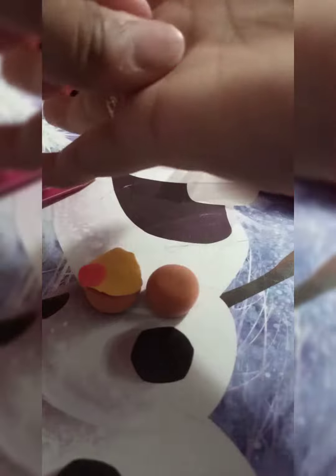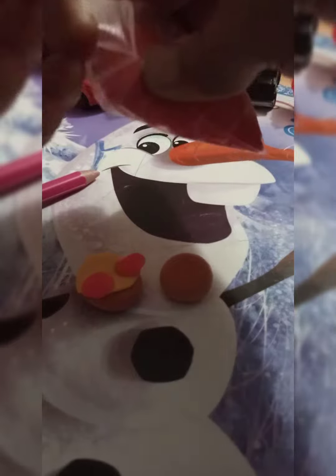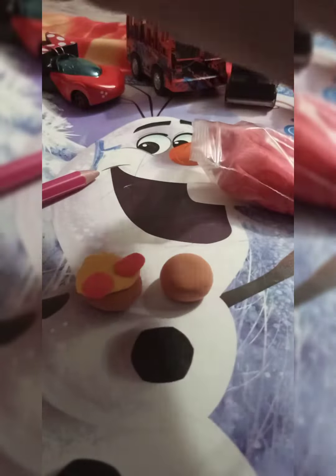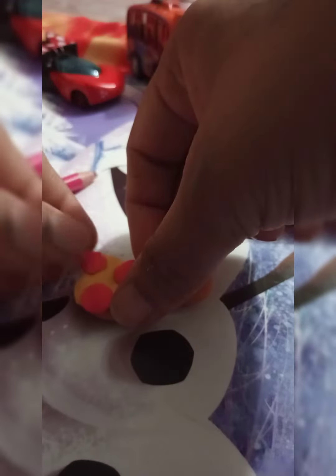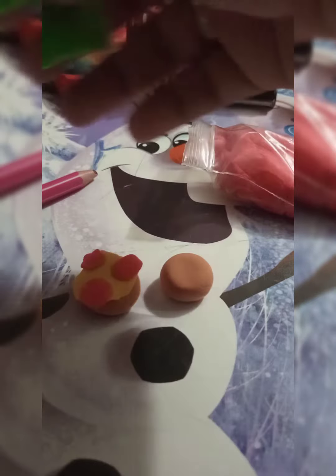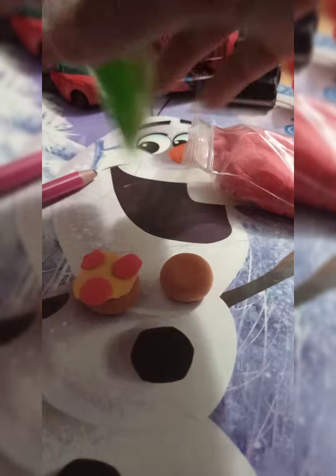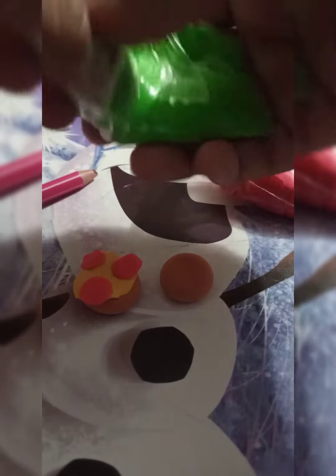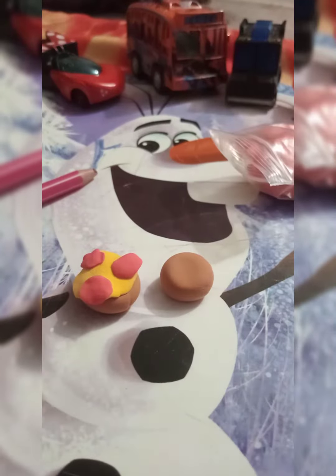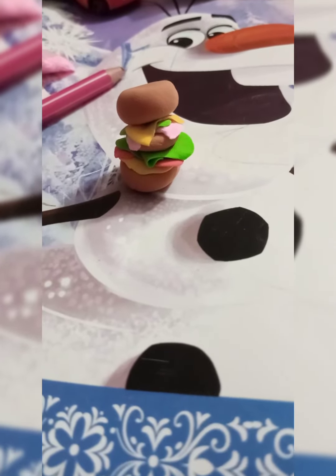Then I will make another one. Then I will make a green color salad leaf — I take a green one and make a salad leaf. Look, guys, how this is looking! You can put every color you like.